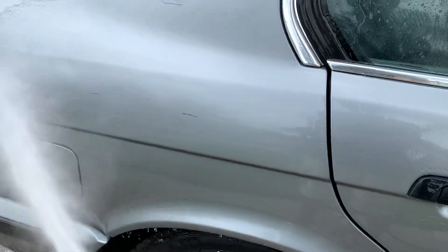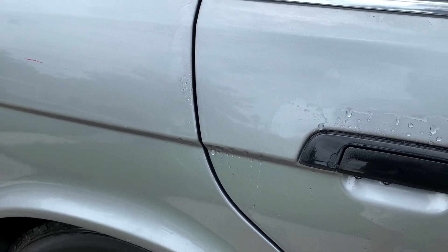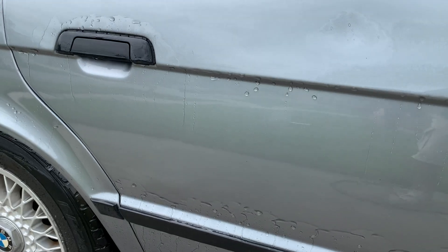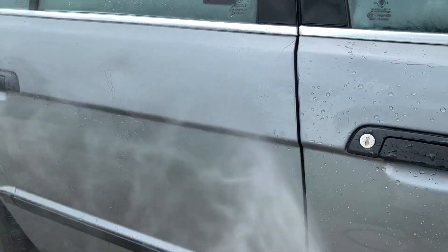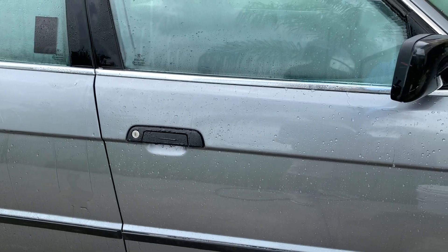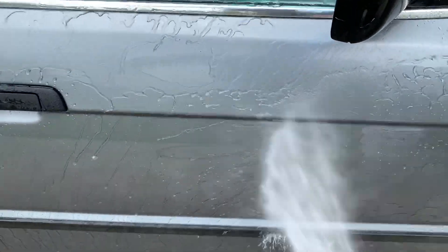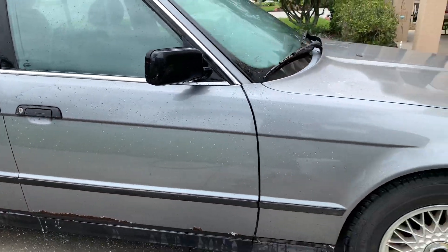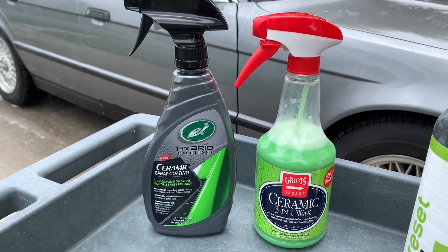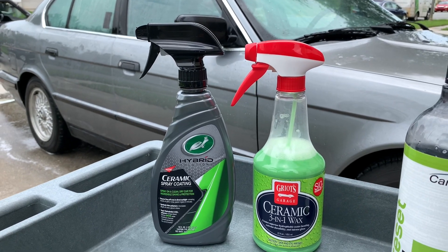The rear quarter panel section has no protectants applied, so it's my control section for this specific test. I wanted to give you an update on how these two protectants are working and how they've held up — let me know what you think in the comments. I'm really itching to put the Ceramic Wet Wax on top of the Ceramic Spray Coating — it's such a good maintenance product for the Hybrid Solutions line, especially as a drying aid. I want to see how long the section underneath the crease line can hold up. It's also a great question for people wondering what the best spray maintenance topper is after applying the Ceramic 3-in-1 Wax, since it's currently Griot's only ceramic-based product in their lineup.